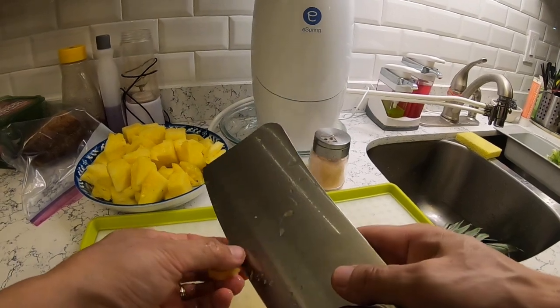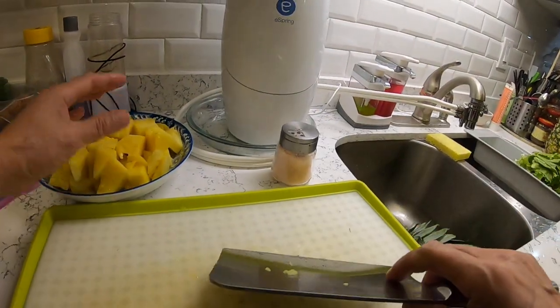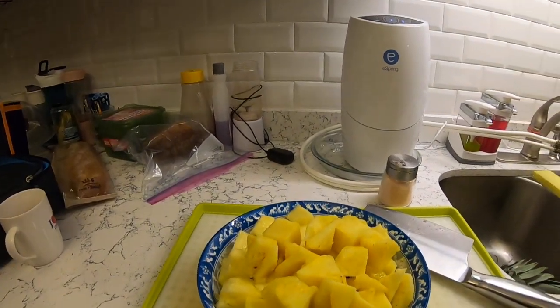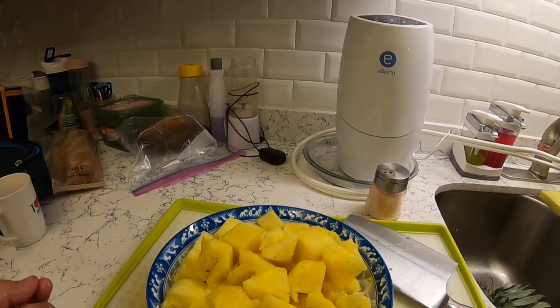If you don't want to soak it, you can have some salt water on the side and dip it. It's finished — it tastes good and it looks good too. That's it. Thank you! Bye-bye.